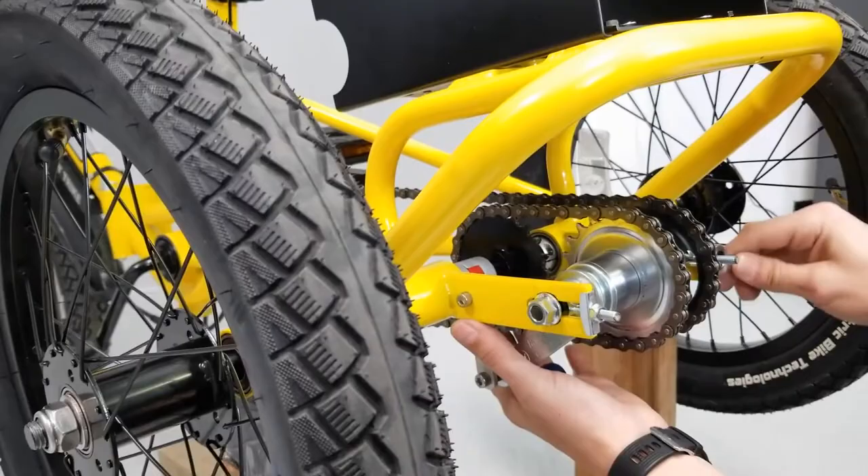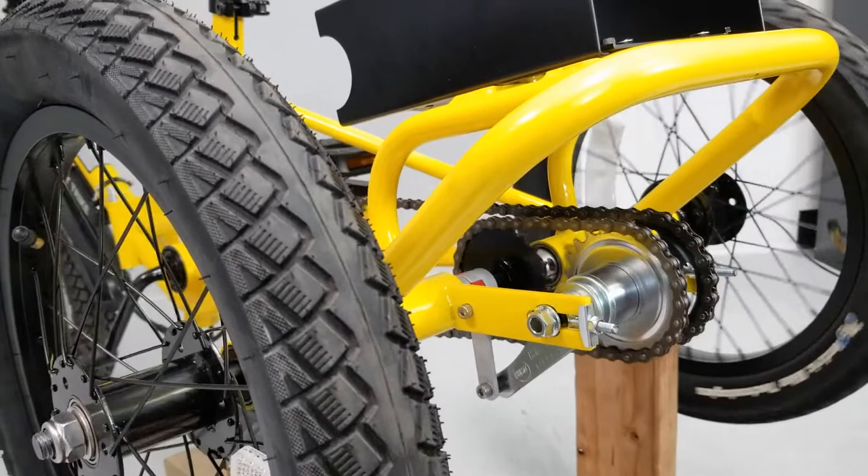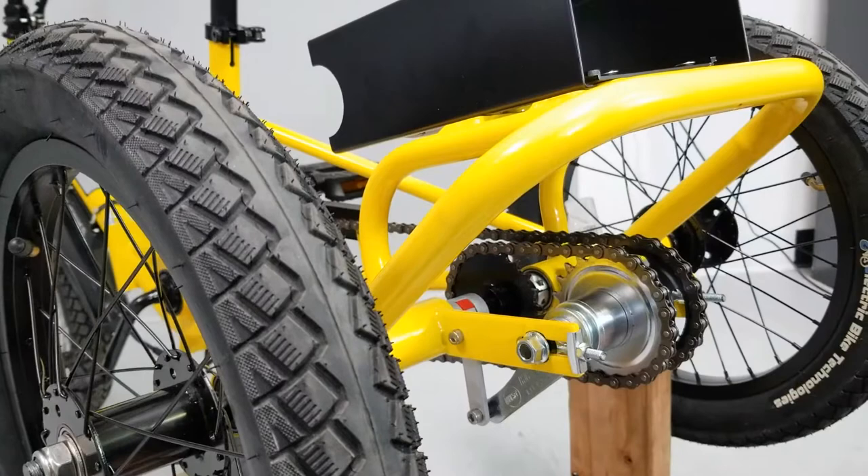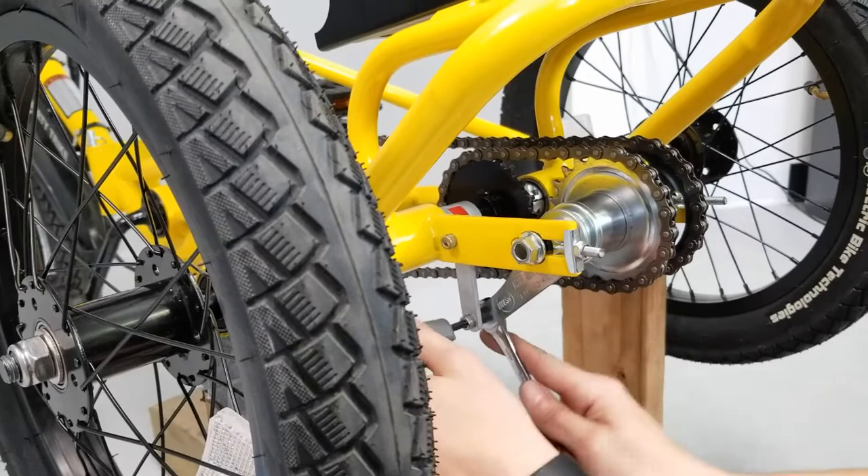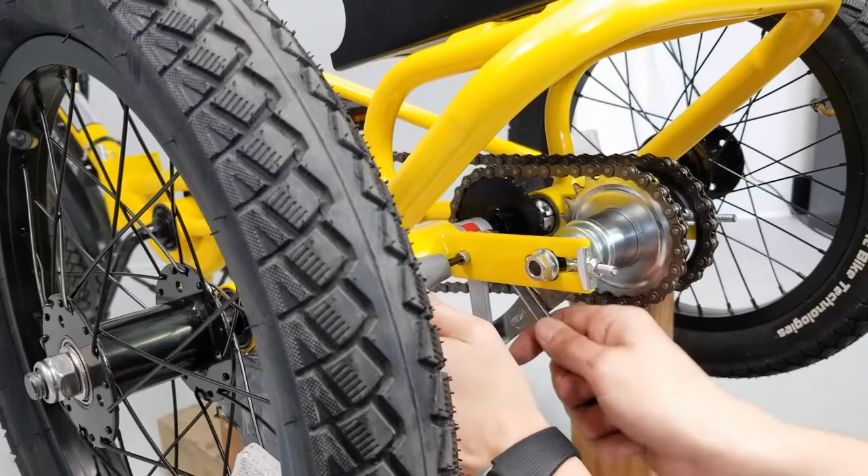It's going to be a little bit back and forth, but once you have the right amount set and your sprockets are in line, you can go ahead and start tightening everything down. Start with your torque arm — tighten that back up — and then tighten the cassette back down.